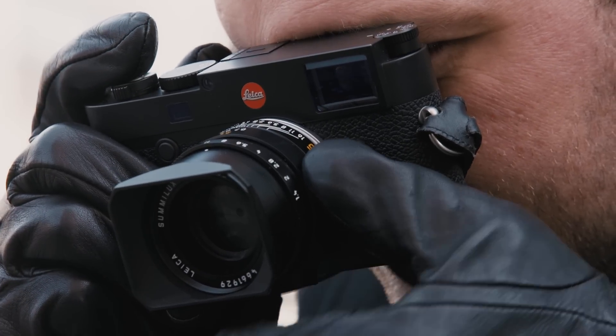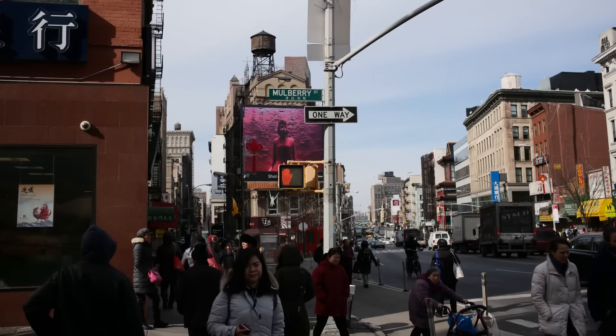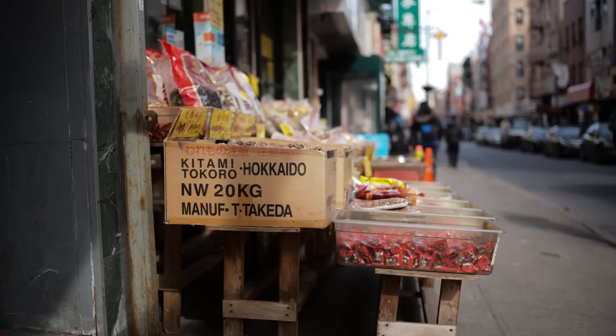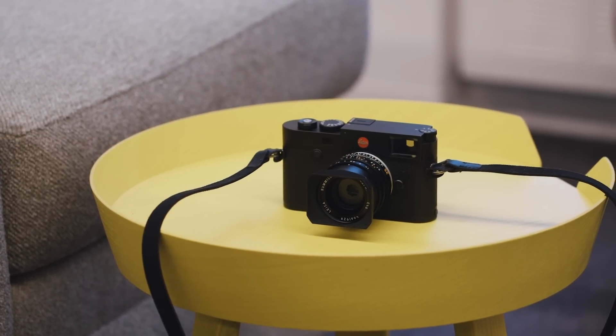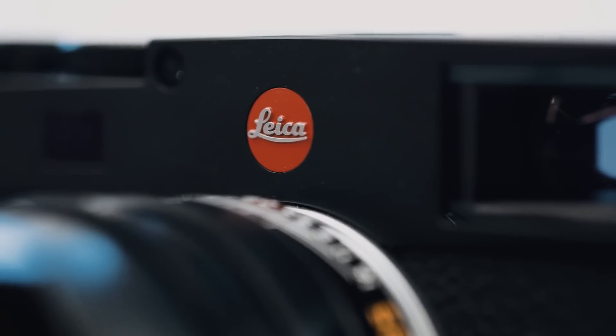For decades, before they became exorbitantly expensive toys for the well-heeled, Leica cameras were the workhorses of choice for journalists, street photographers, and travel photographers because of their compact size, discrete functionality, and bulletproof build quality. The M10 carries more of those qualities over to the digital world than any prior Leica, so you can have a similar experience to someone shooting a 50-year-old M3 without having to give up the conveniences of digital.